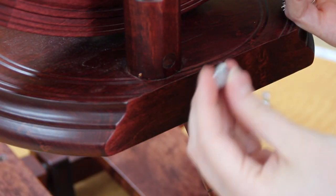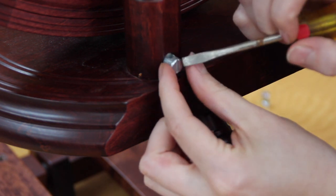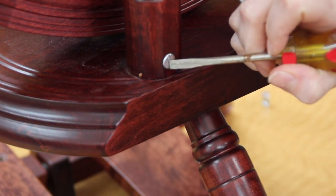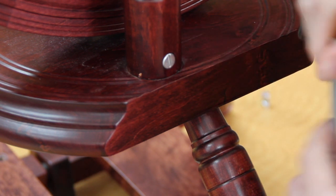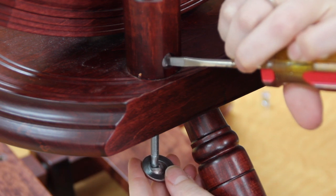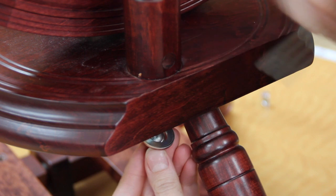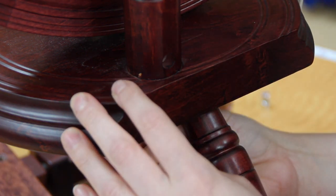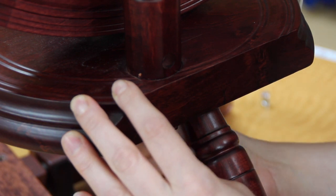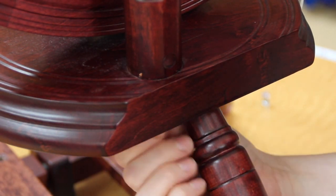If your barrel nut happens to fall out as you're changing the drive band, go ahead and insert it so that the slit in the top of it is vertical. If you give it a push to get it in position, you can slide the bolt in very carefully, adjusting as you go to see if you can get it to lock in place. This may take a couple of tries. There he goes — he's in.